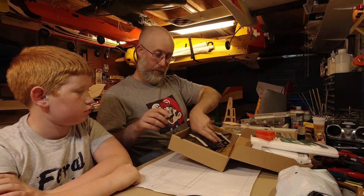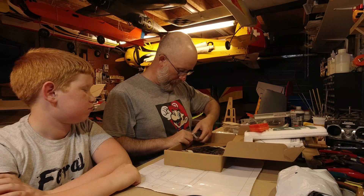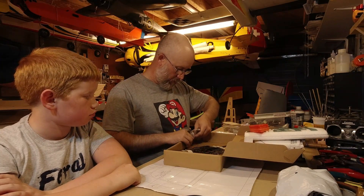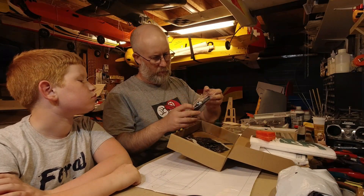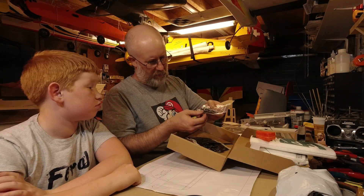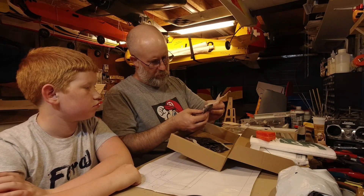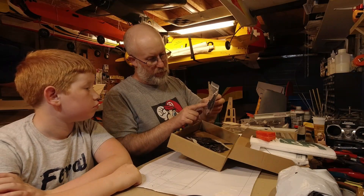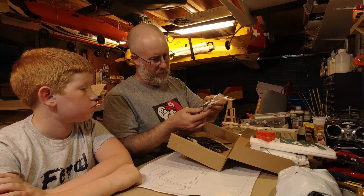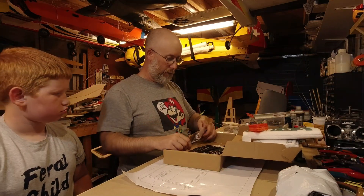I might have to go back online and see if there's a manual for it. Also taped in here very well there's a bag of hardware. We've got two battery straps, push rods, and some bits I'm not sure about - bolts with spacers, nuts and bolts with spacers. I'm assuming that's all the hardware you need for the two wings.